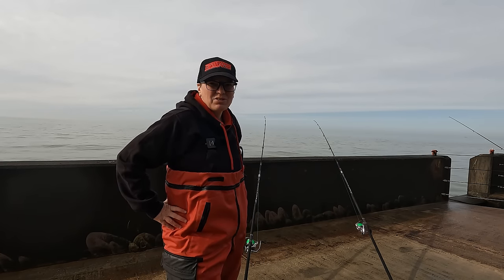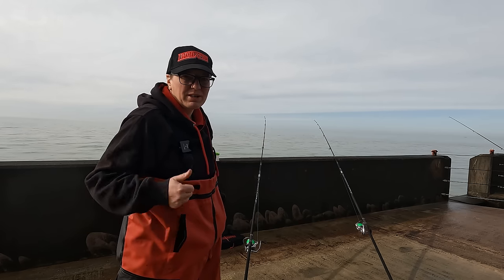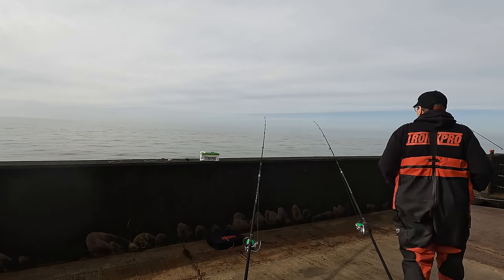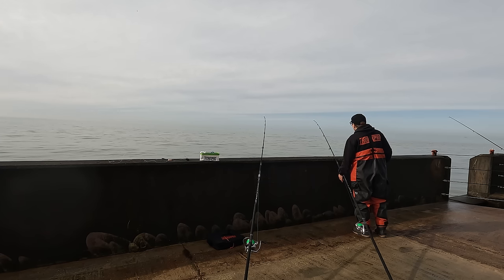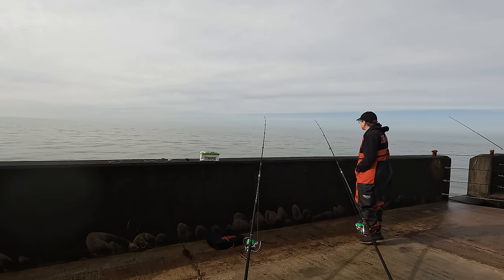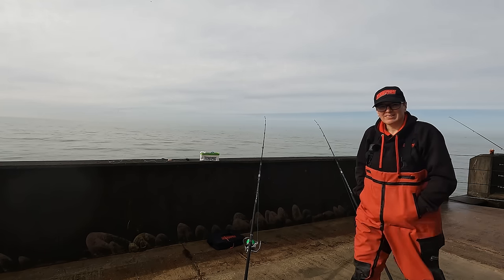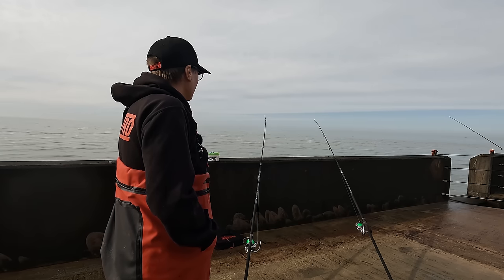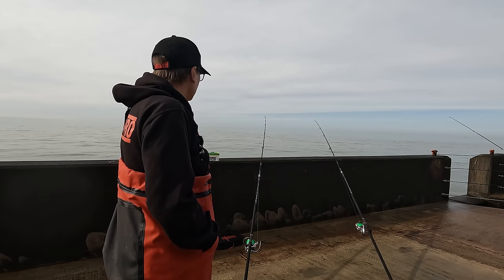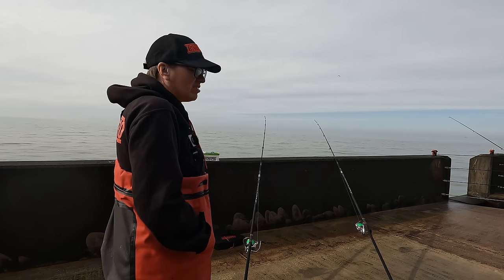I've just got a bite on the right-hand rod — that's got the rag on it, on the two-hook clip-down rig. Really nice little pull-down so I'm going to let that one develop and hopefully get another hook-up. There it goes. Just leave it to try and take that bait down. In a minute I'll lift into it and see if it's on there; if not, I'll pop it back down. Lifted — can't feel it. I'll pop that back down, hopefully it's still there and still wants to eat that ragworm.